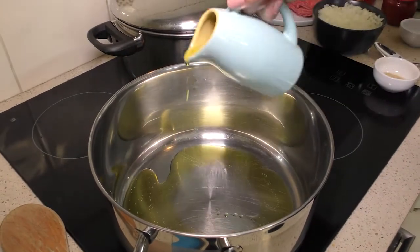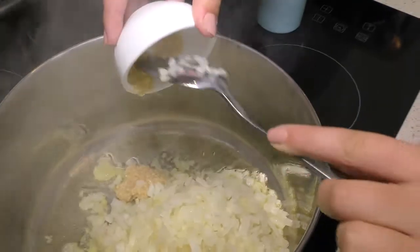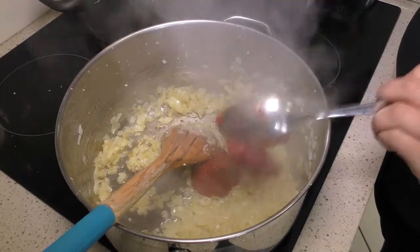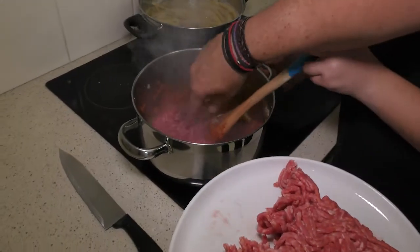It looks like I'm going to be your assistant today! With olive oil in the pan, we're going to add some onion and some garlic. We're basically going to brown the onions and caramelize them, to bring out the sweetness and give them more flavor. Then we're going to add some tomato paste — cook that out a little bit — and then add the minced meat.